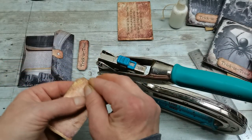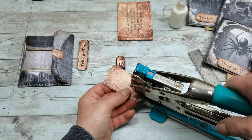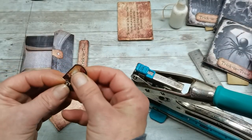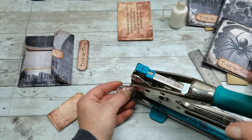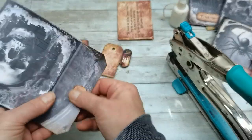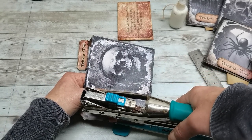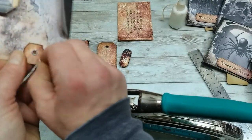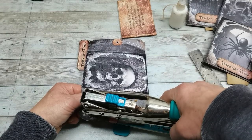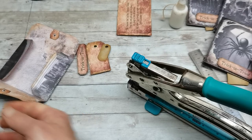I'm fixing in 6mm eyelets. I don't have a specific shop for these — I always go on Amazon and buy whatever I find at a good price, so I don't have a specific link for them. I'll punch the holes here through the reinforcements — because there was glue it needs a little help — and then fix the eyelets on both sides.